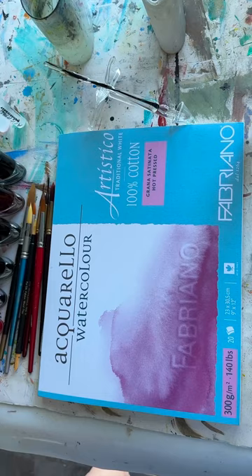Welcome to Wendy and Ria's Art. Hi everybody, it's Wendy here.